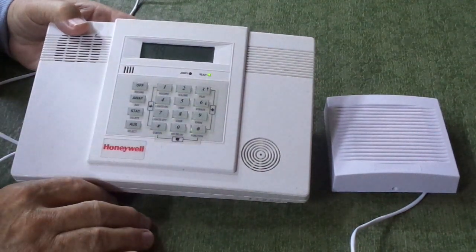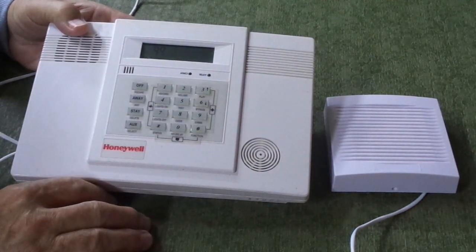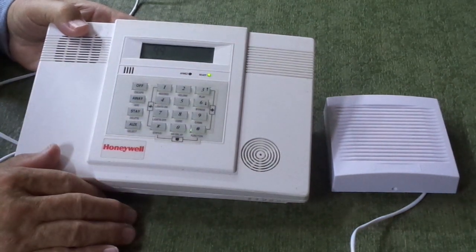Disarmed. Not ready to arm. Much, much louder than the built-in siren that comes with the Lynx — and it adds a lot to your security.